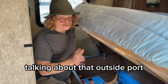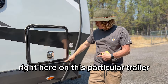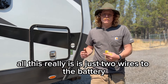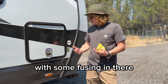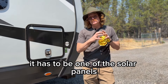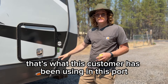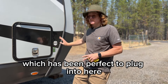Talking about that outside port the customer mentioned when we first started working on the trailer — right here on this particular trailer you can see this external port for a plug-in portable panel, which is pretty common on a lot of RVs. All this really is, is just two wires to the battery — a positive and a negative wire — with some fusing. That means you don't just hook up a straight solar panel to this; it has to be one of those solar panels with a built-in charge controller, usually stuck to the back of it.